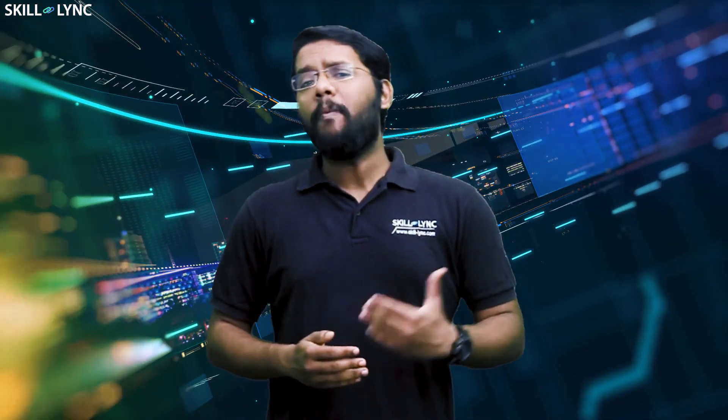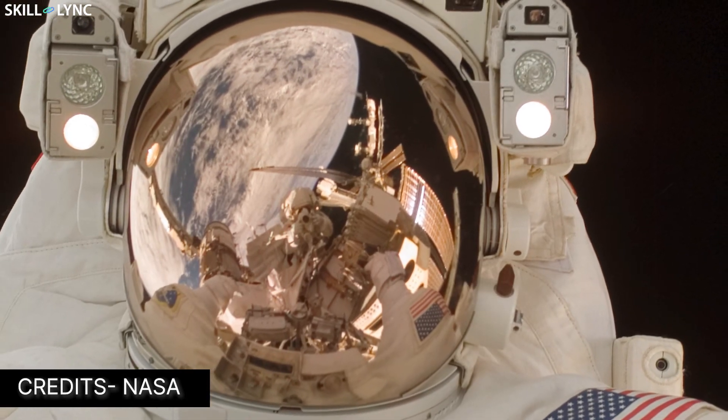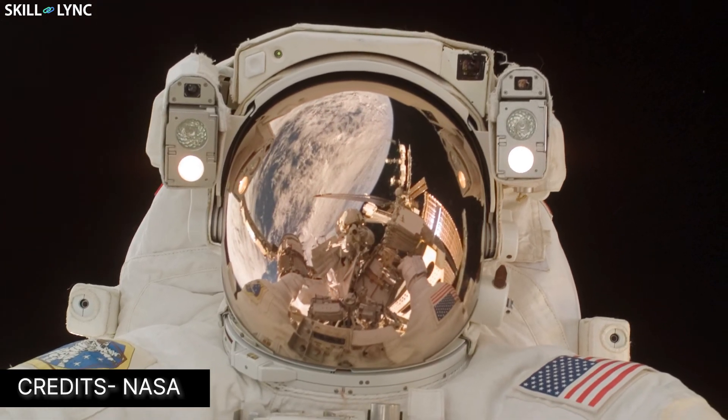Though gold is not really used in covering satellites, it is actually used in making space suits. Gold is a very malleable material by nature. In fact, it is so malleable that one gram of it can be beaten into a sheet covering nearly a square meter. This extremely thin layer of gold is coated over the visors of the astronaut's helmet to filter out infrared and ultraviolet radiations and protect them.